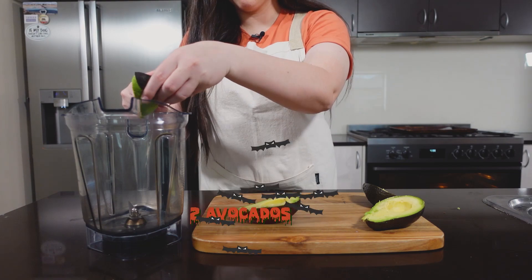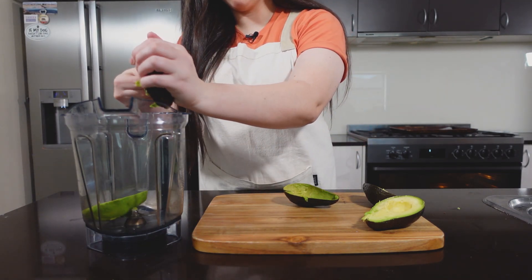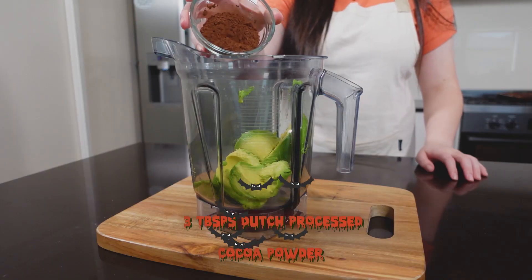While our cookie crumb dirt is cooking, we're going to make our pudding. Add your avocados into a blender, followed by your Dutch processed cocoa powder. Like I said before, if you don't have Dutch processed cocoa powder, you can use normal cocoa powder.